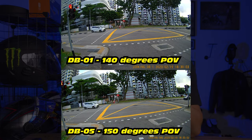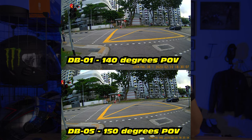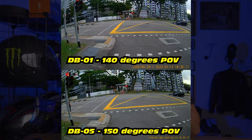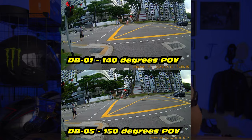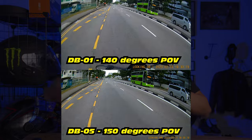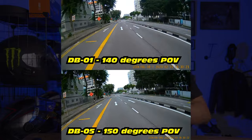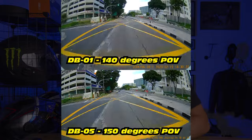I personally encourage riders to use at least 1080p for whatever helmet cam they put on. If you go with 720p it's cheaper, but when something happens and you're down on the ground and the vehicle has driven away, you might be unable to even read a number plate. So 1080p minimum.